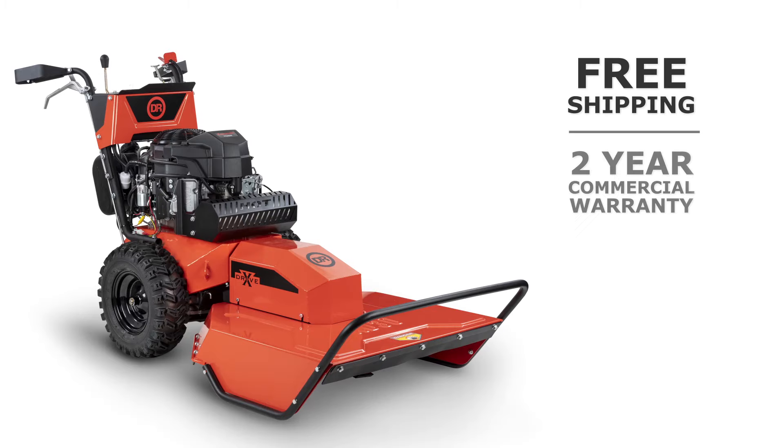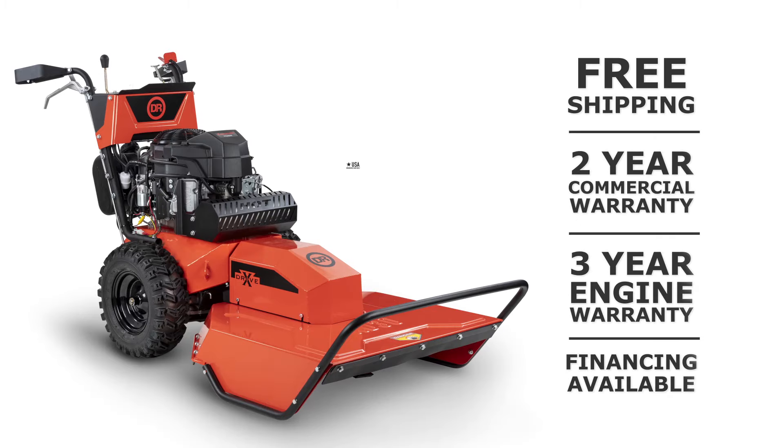The DR commercial XD series field and brush mowers put you in complete control.